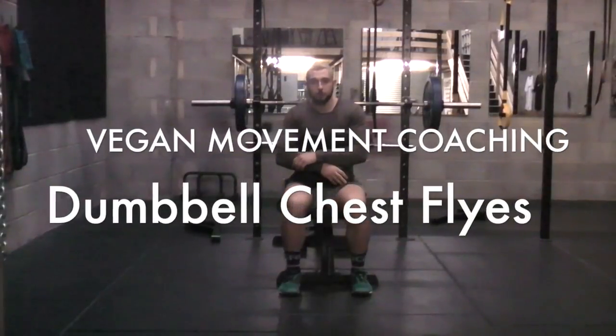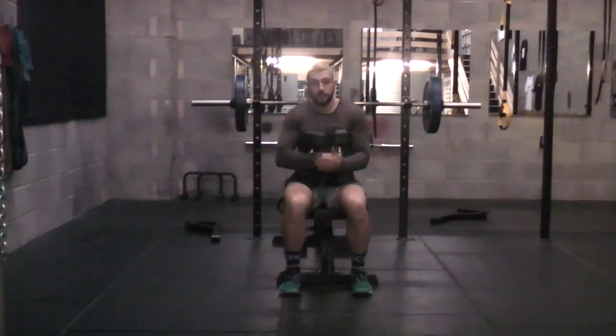Hey guys, video tutorial for the day. What we're going to be focusing on doing is some chest fly. Fantastic exercise to isolate the pec muscles.